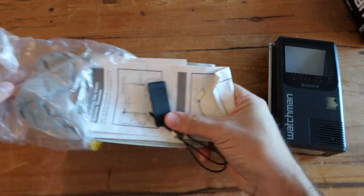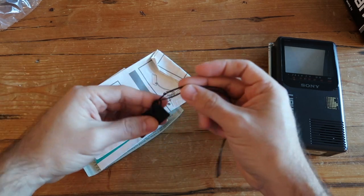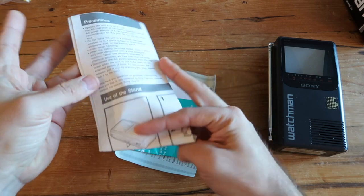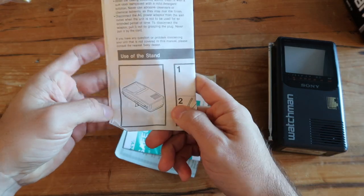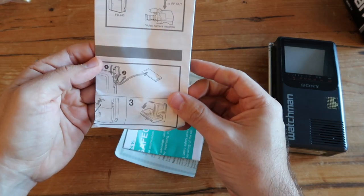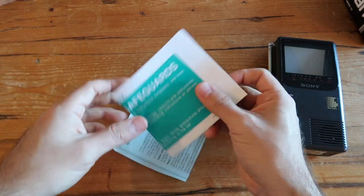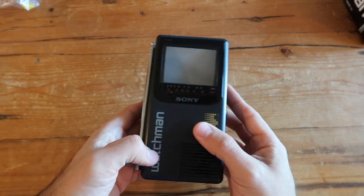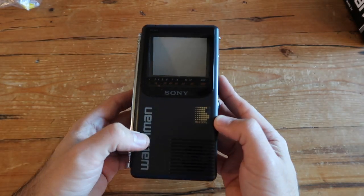Let's see what else comes in the bag. You get the Watchman itself and a little wristband with a stand. You also get a piece of instructions, which I don't think we'll need, and the warranty information, which I'm sure is way past its original warranty.